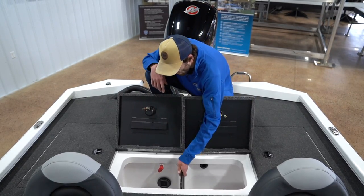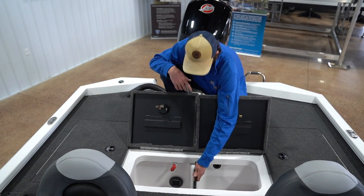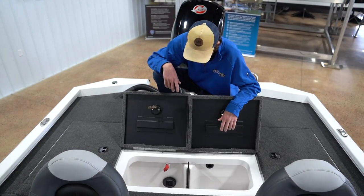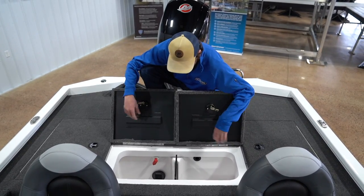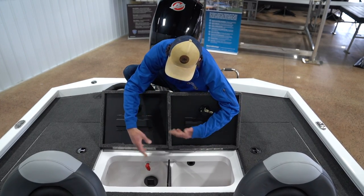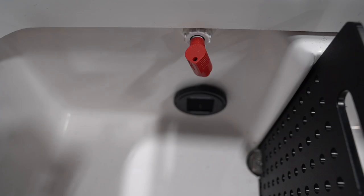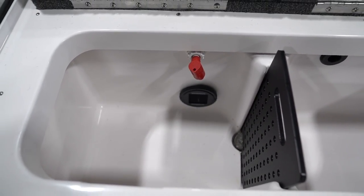Very large live well here — you've got a divider, so if you're keeping long ones or they're that big, you can take that out. Or if you've got two people in the boat, you can tell who's who. They've got a splash guard on this so when those fish are kicking around, it's not splashing up — that's pretty nice. A nice nozzle here with a pump out, and you can also add an oxygenator to these live wells. Very reliable, keeps your fish alive and healthy.